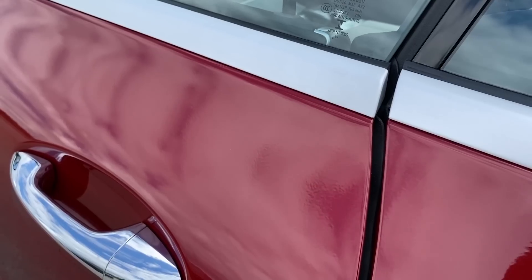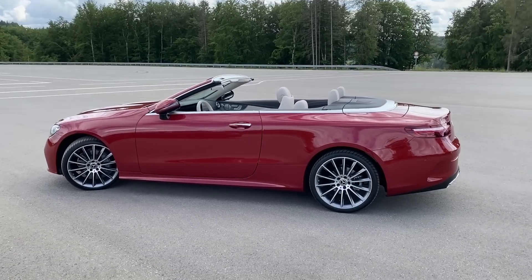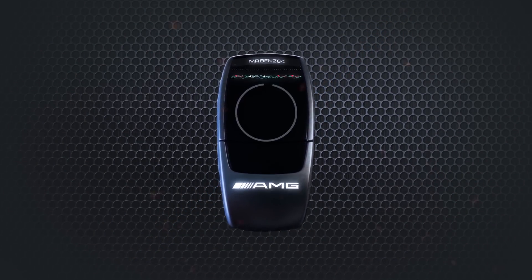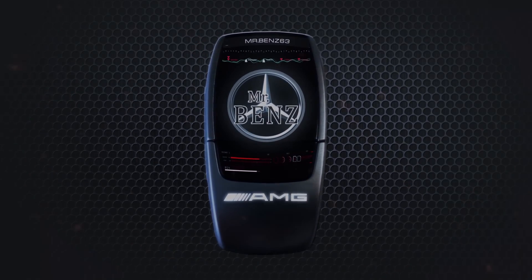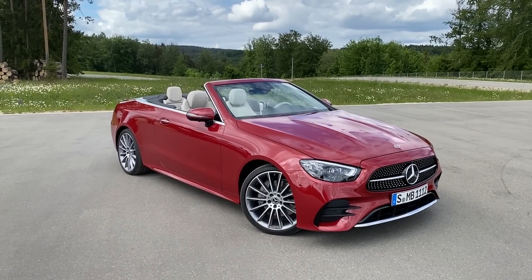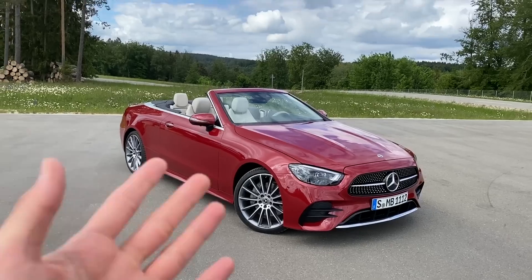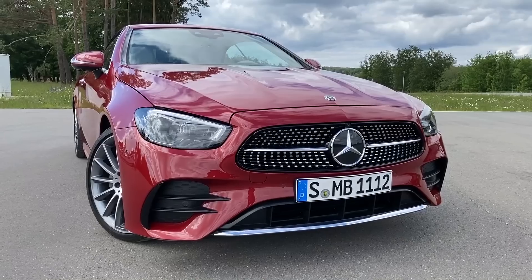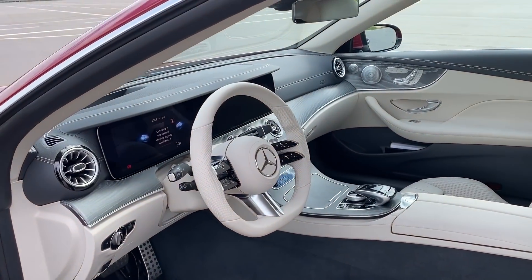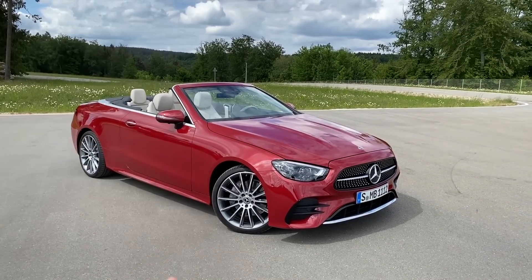Hello guys and welcome back here again on Mr. Ben's YouTube channel, today featuring the all new E-Class Cabriolet — the facelifted version. After Mercedes presented their sedan, estate, and coupe, now it's time for the cabriolet. The perfect summer car. In this video I will be talking about all the exterior details as well as get inside the interior, because it has the most beautiful interior. Afterwards we will finish with a quick resume.